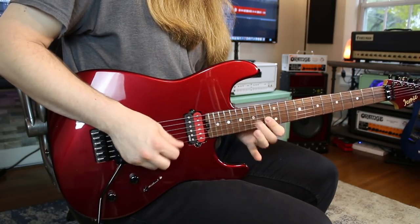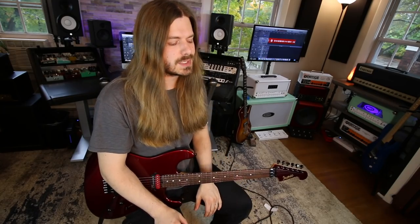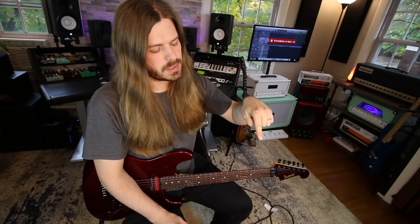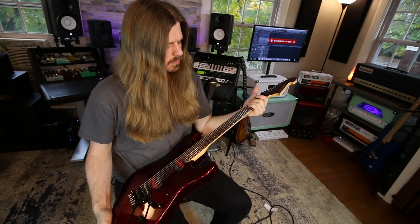Alright, that is it! Hope you guys enjoyed those licks — these are some of the most iconic ones, and surprisingly they're not that difficult to play, so I think you'll have a lot of fun with them. Don't forget to grab the tabs, and check out Fretboard Decoder down below. A big thank you to Kevin and the guys over at Iconic for sending this over for me to check out. Later homies — guitar high fives!